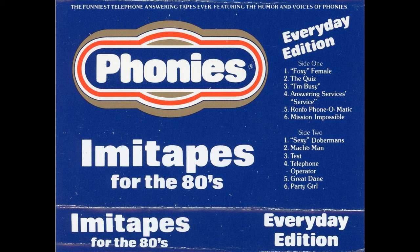For further information, or if you would like to receive our Phonies catalog listing all of our voices, contact Phonies, Box 2110, Cherry Hill, New Jersey, 08003. And thank you.